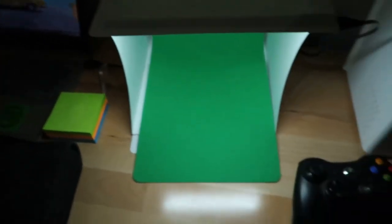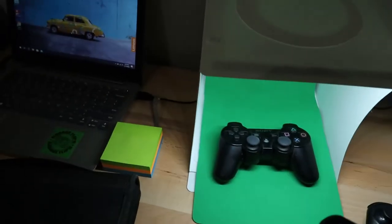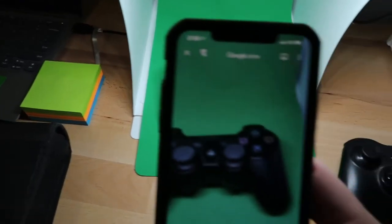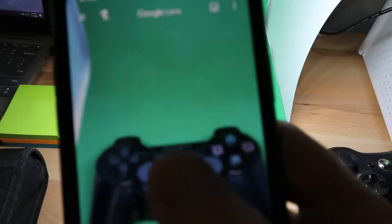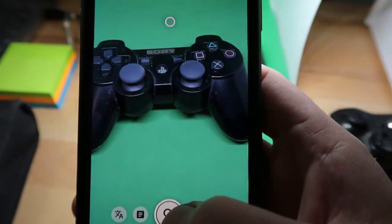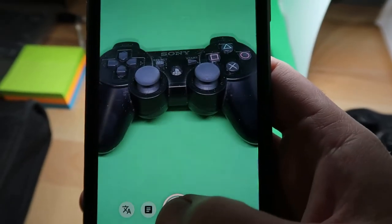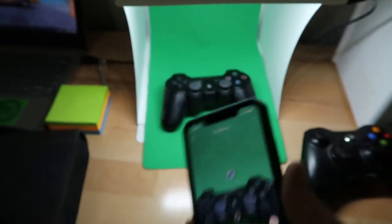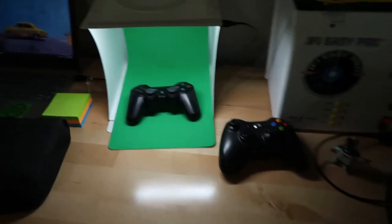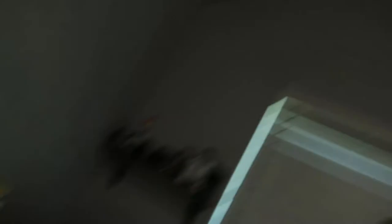Let's do this one here - this is a PlayStation 3 controller. We know that already, but we're going to use the app. You have to make sure that whatever you're searching, there's nothing behind it in the background. If you have a bunch of stuff in the background, it'll actually pick up other stuff and search that instead of what you're trying to search.